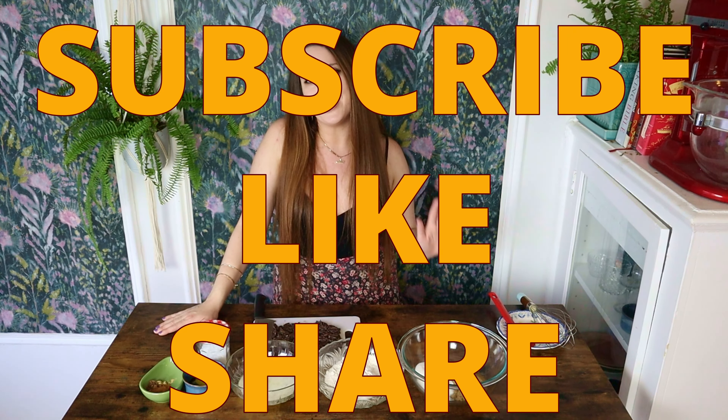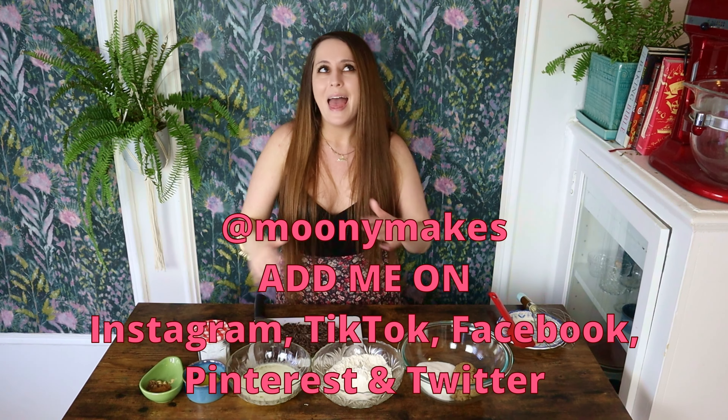But before we begin, as always, please remember to subscribe, like, share, chat in the comments section, and follow me on social media for more recipes and additional content. So let's get right into it.